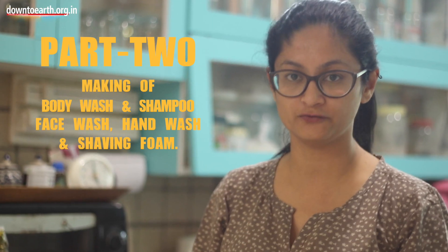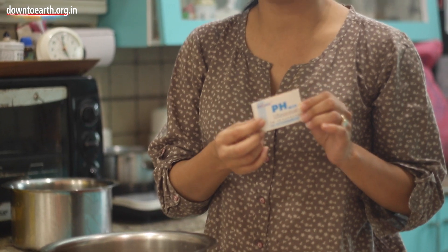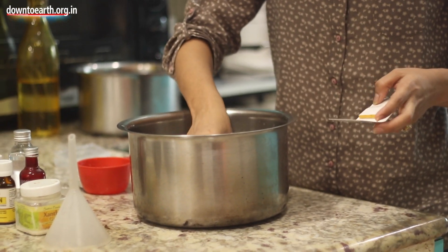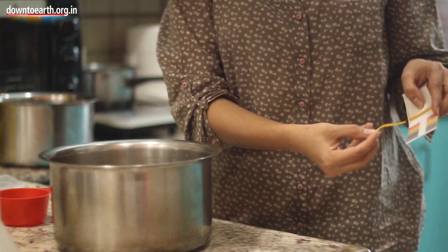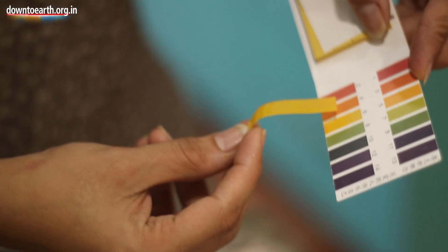When you are using Reetha as a body wash, face wash, or hand wash, you will have to check the pH level. You can get pH level strips online — just dip one into the Reetha water you have made and check the pH level. It should be between 4.5 to 5. This looks close to 5, so this is good.